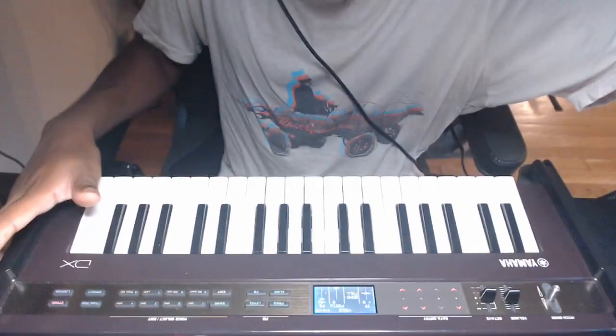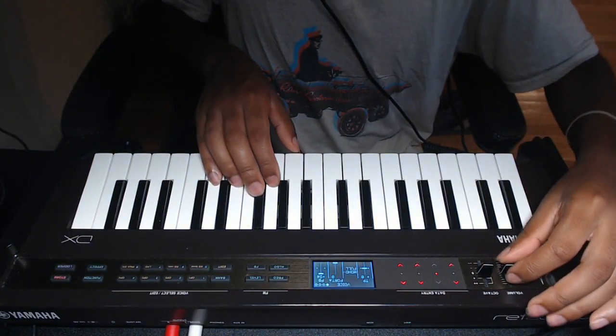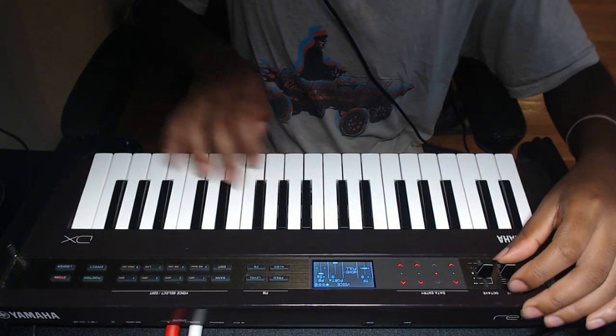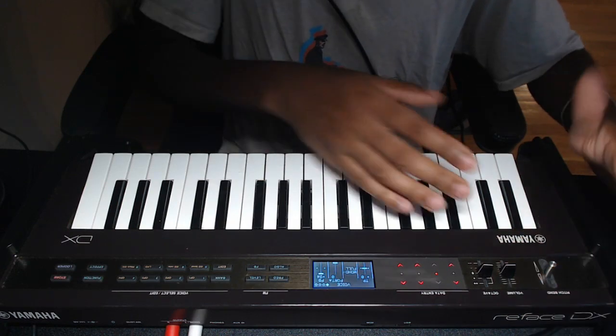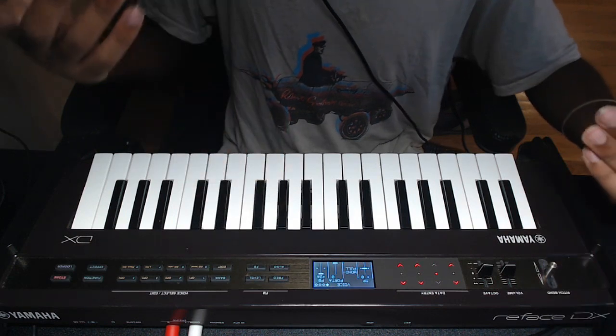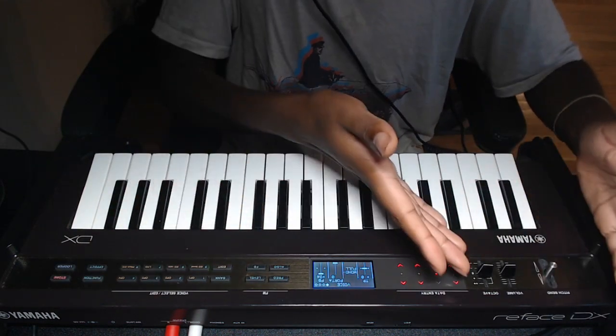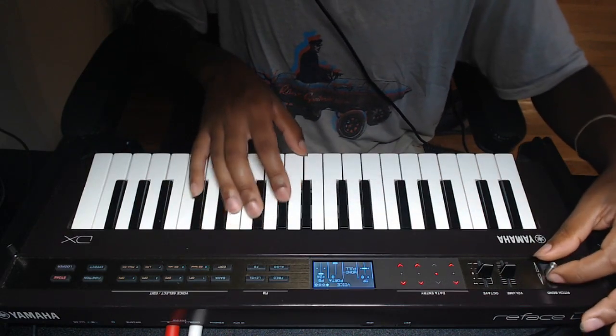Hey, what's going on, it's Will Fox. I'm here to talk about one of my favorite keyboards, and unfortunately it's not in the best condition. I'll give a brief example of what's wrong with it. The keyboard functions as normal, but whenever I use the pitch lever, it tends to jump around and jitter. I believe the problem is that it's a bit loose.